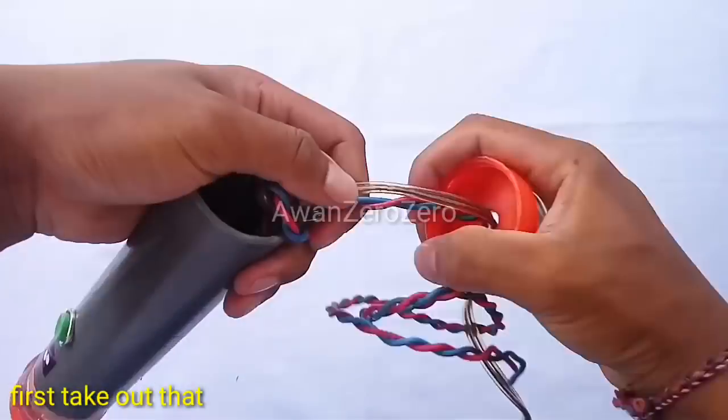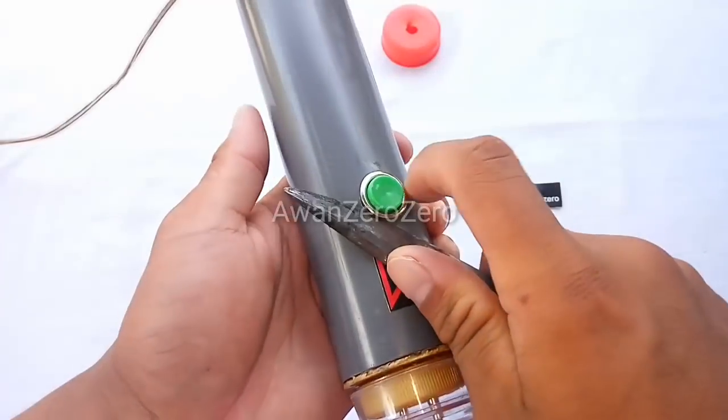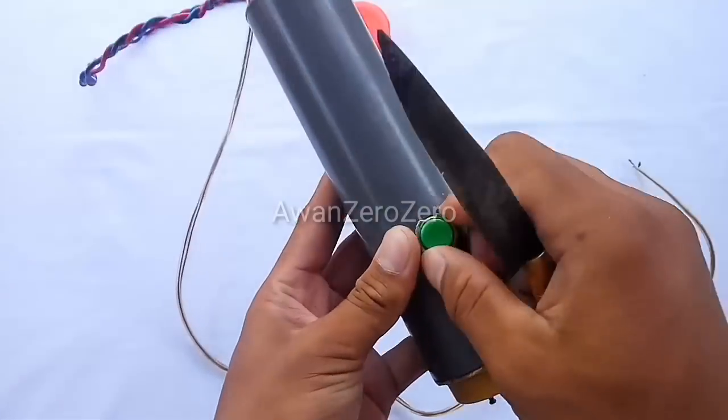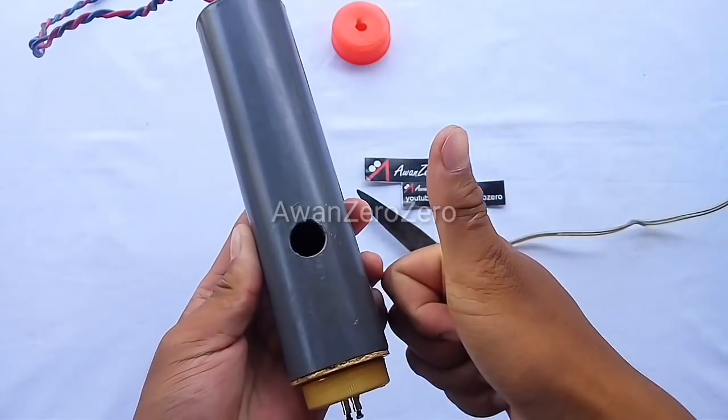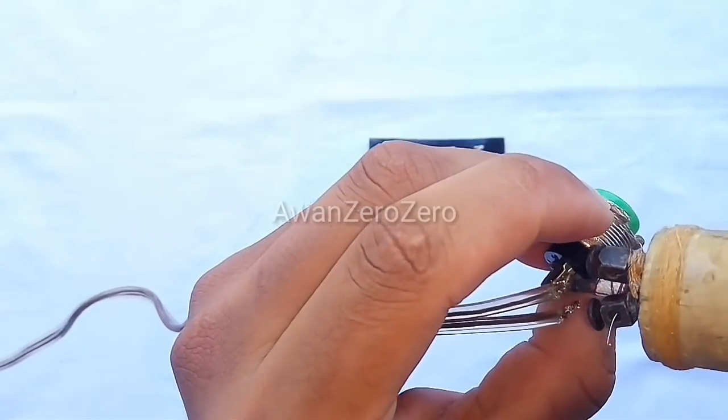First, take out that copper. And take out the switch. Remove that wire from the switch.